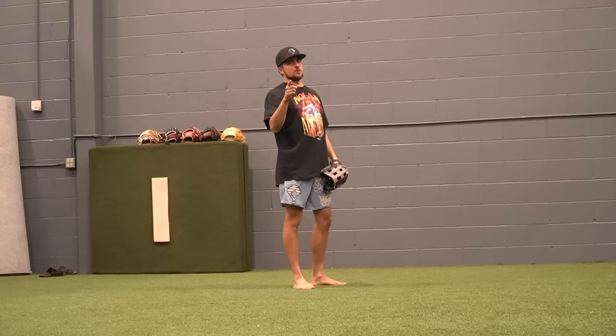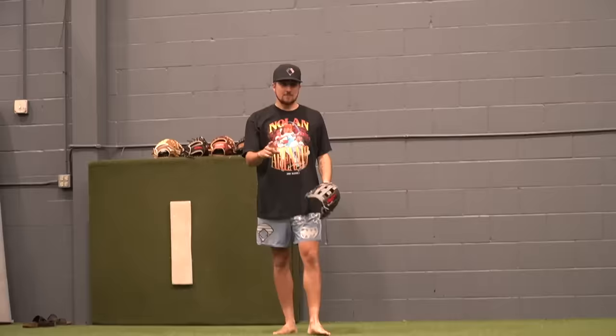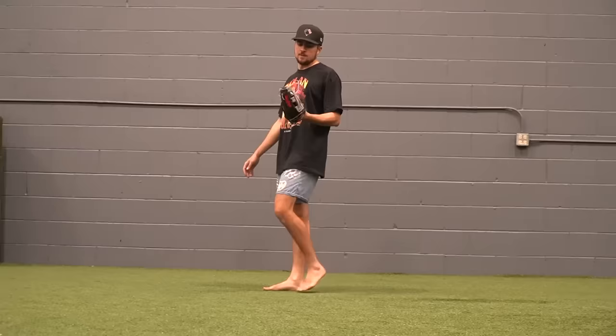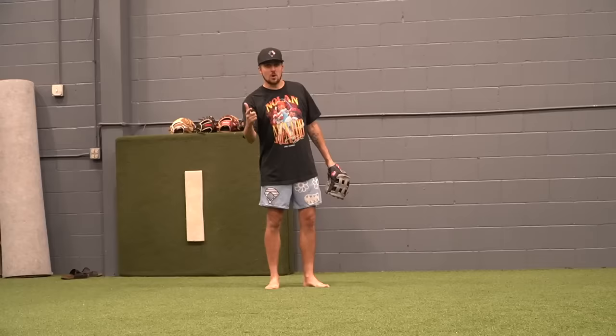Rawlings Select — okay, this is noticeably different after just one ground ball. It feels 110% different than the Wilson A450, and these are the same price, same store. So far I think it's a good different. They both feel very cheap, but the shape, the way the ball sticks in here, the material on the palm — so far everything is better than the A450. So if you're Walmart shopping, get the Rawlings Select over the A450.